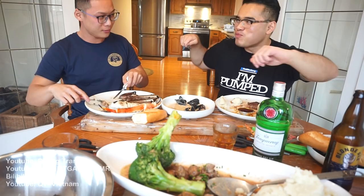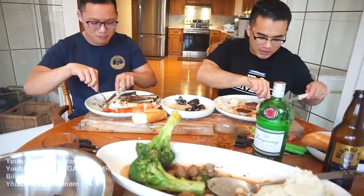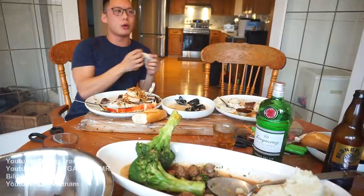They distinguish mosh pits from hardcore dancing — the latter involves flailing arms. Kwong says he's into meme dancing right now, like trending dances on social media. He can't do the floss and jokes about pulling something trying.